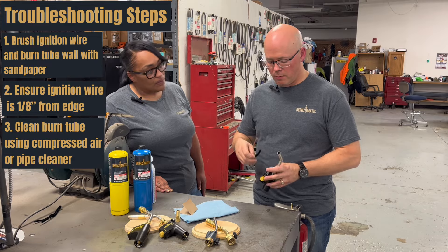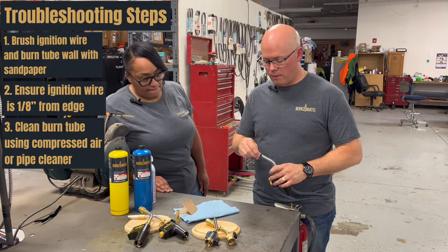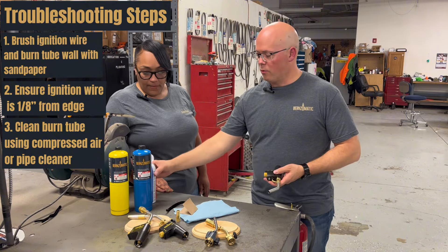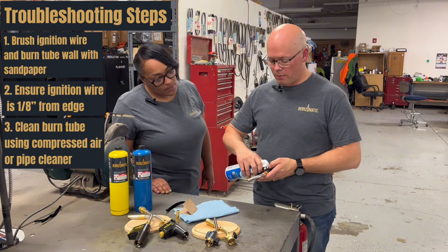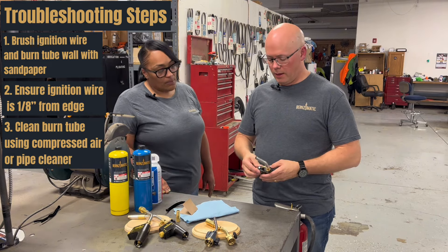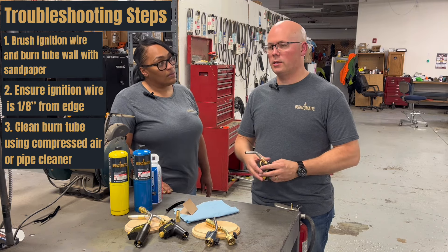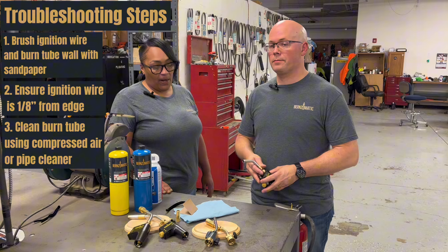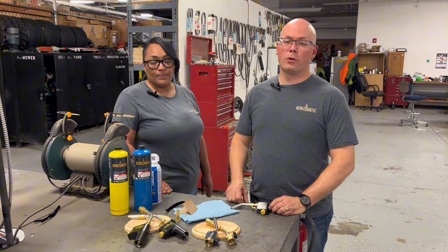Be really gentle because you don't want to mess up that igniter wire. And then you can go in from above the same way. The other option would be to get some compressed air — maybe after you've done that, quickly blow that debris out that you've loosened. And again, put the burn tube back on and see if it ignites. Most likely you've solved the problem. And if you have any other questions, please go to burnzomatic.com.